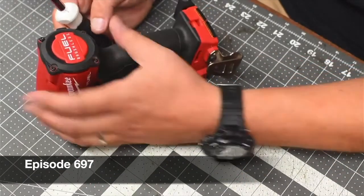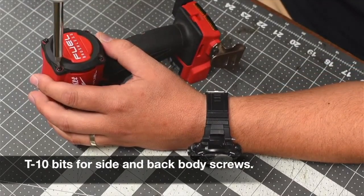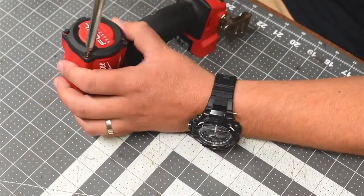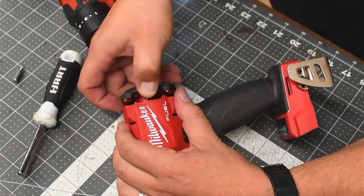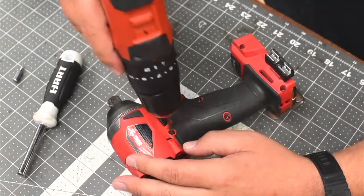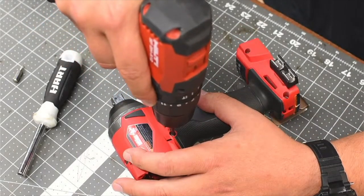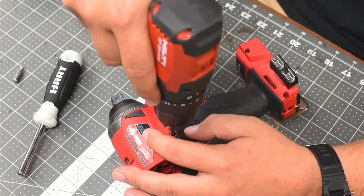We are going to start taking this apart. I'm going to make a short video to show how well we could actually accomplish letting people know how to do this. That and that is together with strong magnets. Do it nice and slow so you don't strip anything, including the bit.